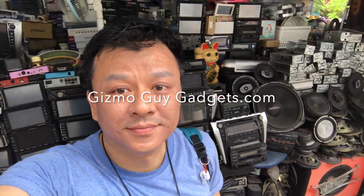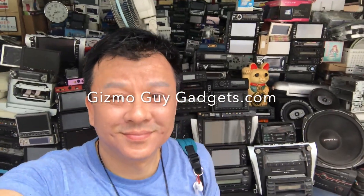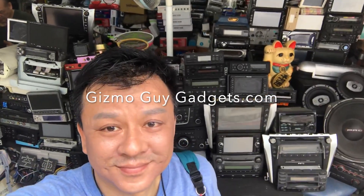God bless you all — buy the product and enjoy it. This is Wesley. Over the last 30 years I have installed, repaired, and worked with thousands of car stereos, so when it comes to car stereo, I know what I'm talking about. Try my gadget out and I guarantee you this will be the best gadget you get this year. This is Wesley the Gizmo Guy — thank you for watching. You can get my gadget at gizmoguygadgets.com. Thank you, bye bye.